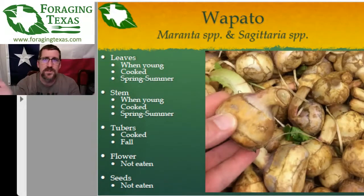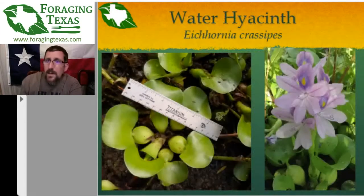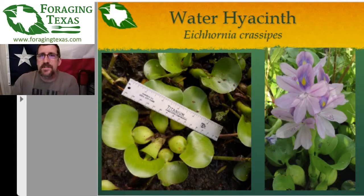Moving on — next up: water hyacinth. This is an interesting and terrible plant. You may have seen this covering waterways. This is actually an invasive plant that is wreaking havoc with Texas surface waters because it is an invasive, very fast-reproducing plant with no known enemies — except hopefully you all by the end of tonight's presentation. Because it is an invasive plant, it is illegal to transport it.